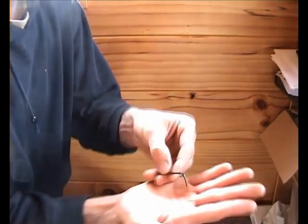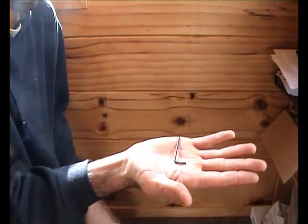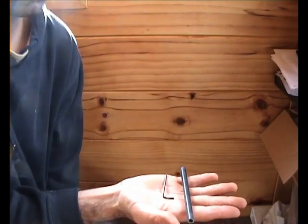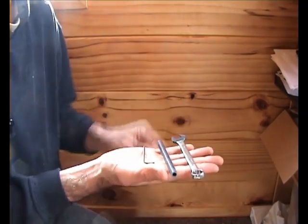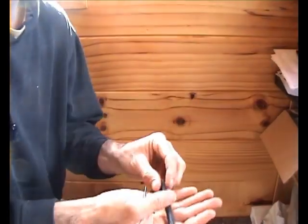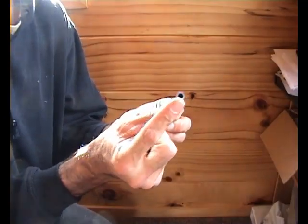You'll need the 2mm Allen key that came with your wheel. And I'm also going to show you something tricky. I recommend having a small tube like this or an open-end wrench. The important part is that the wrench has a hole in the end. Smaller is better, which is why the tube is best, because it's got a tiny hole.